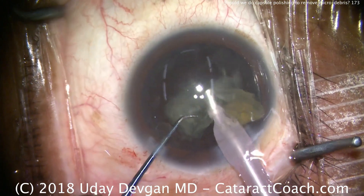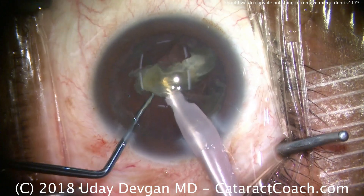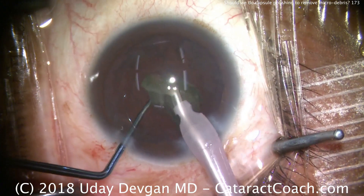Here we go, bringing forward the last bit of the nucleus. You can see it's been very efficient — only about two minutes into the surgery and the entire nucleus is removed.